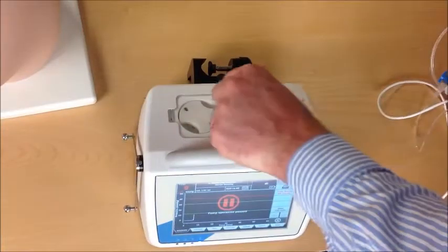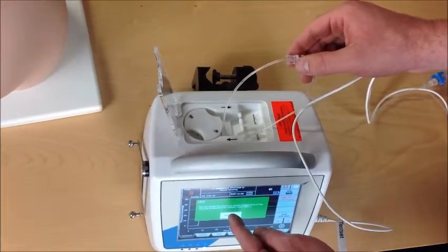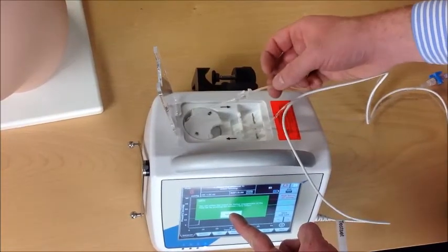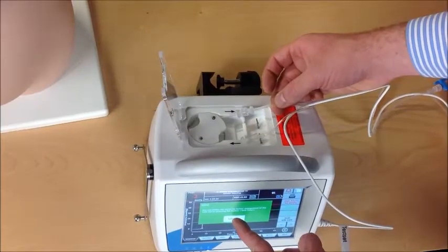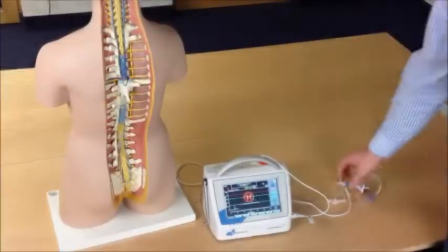Let's do the same in detail. Open the cover clap, insert the first connector, and press the button. Then insert the second connector and close the cover clap.